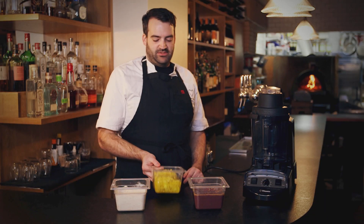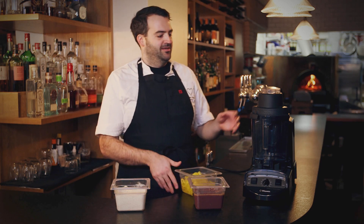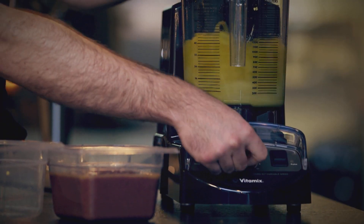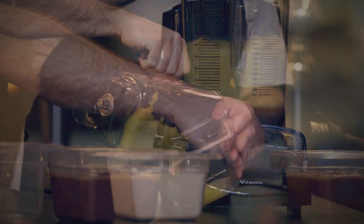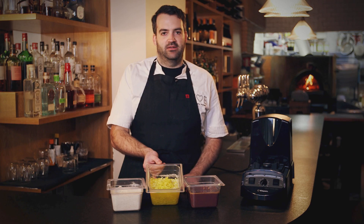Next we have our banana peppers — generally used for Italian combo sandwiches, but they go great on calamari. We're going to have our peppers rough chopped in the Vitamix XL. I like that it has a nice variable speed. I don't have to put it on super high to get a puree — I can just use low or the pulse button to make it rough chopped as needed. As you can see, it's very finely chopped but not a smooth paste.